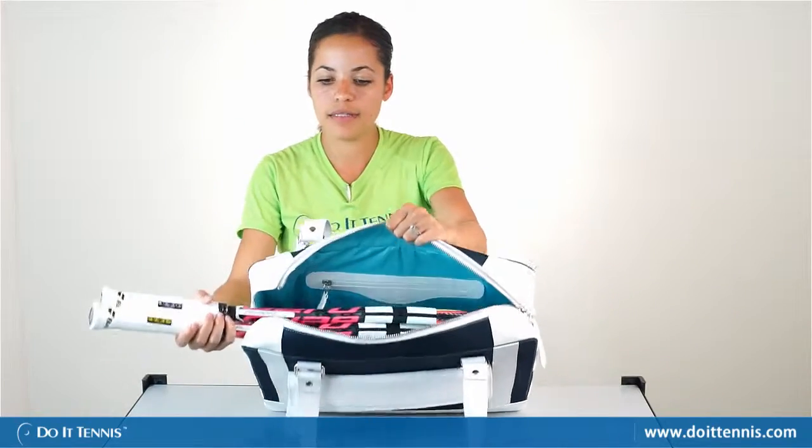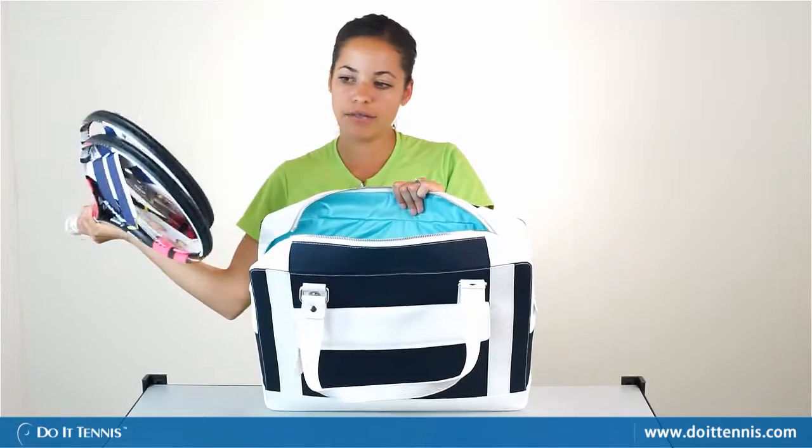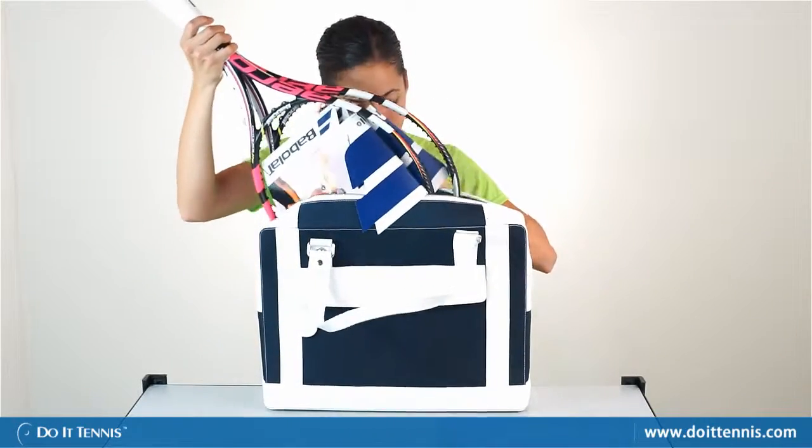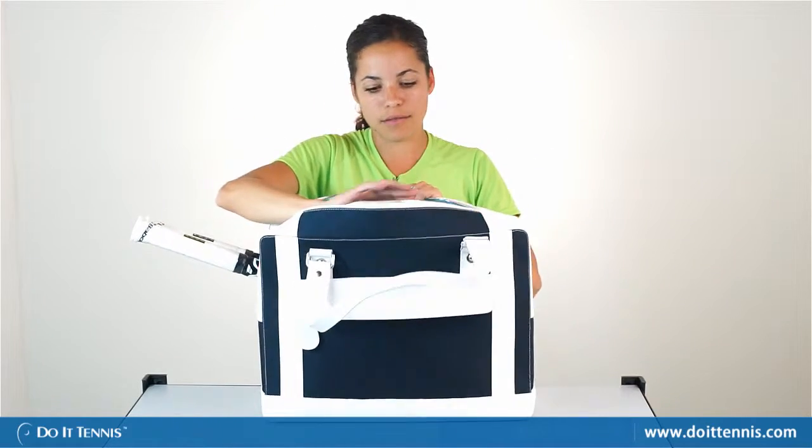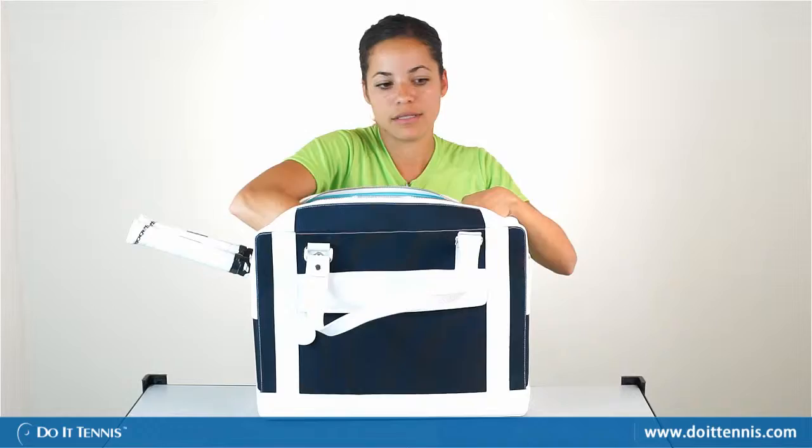As you can see, we fit two tennis rackets in here easily — we have our two Babolat rackets. They go into one section of the bag, but there is plenty of room in the rest of the bag.